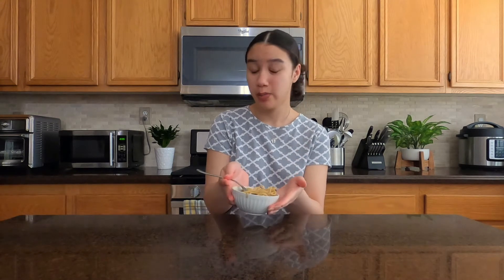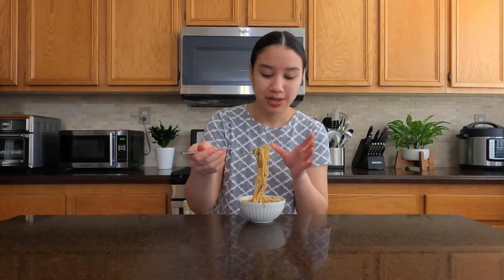That was actually a fairly simple process. It definitely smells really good, so I cannot wait to try this. This is just the size here — it fits in like one little cup. I think this would actually go good as an appetizer or a side dish with a main chicken meal or something, but for now I'm just going to try it by itself. It definitely smells good, so let's just get right into it.